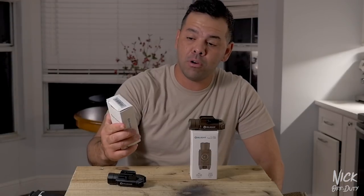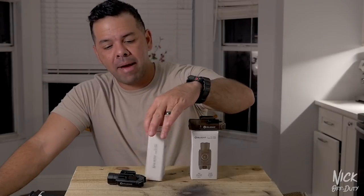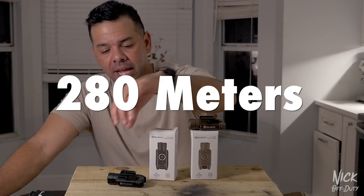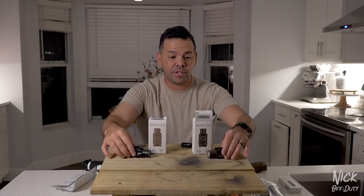The max lumens on the Valkyrie PL Pro are 1500 lumens, and the max throw is 280 meters — so almost three football fields.